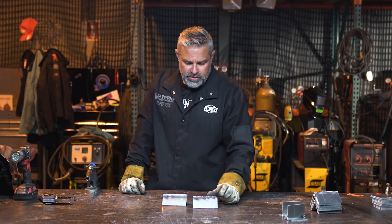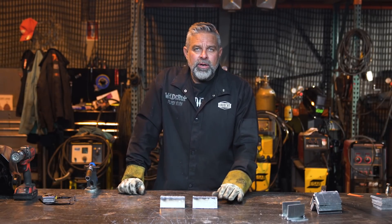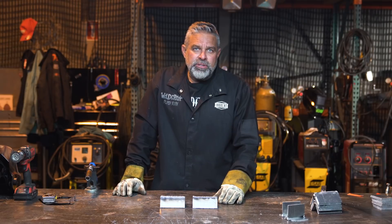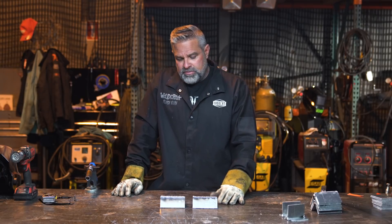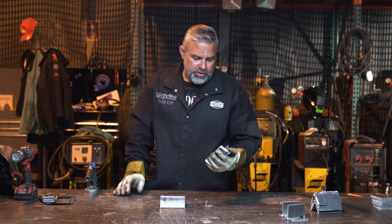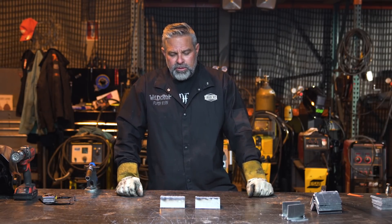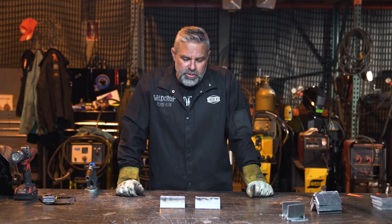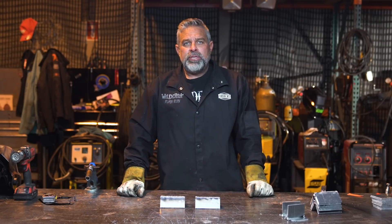Today we're going to talk about aluminum welding. There's been a few comments on Welder 101 about how to weld aluminum and how it works. It's a whole different monster than steel — you're working with a material that's way softer and the melting point is a lot lower. Aluminum melts at around 1,400 degrees, so you don't need as much heat as you do with steel, but it is a kind of weird thing to weld. A lot of people are really scared of it, but it's really not that bad once you get your machine set up.